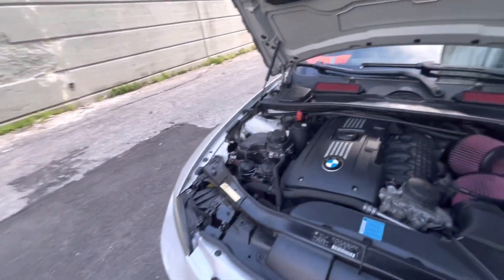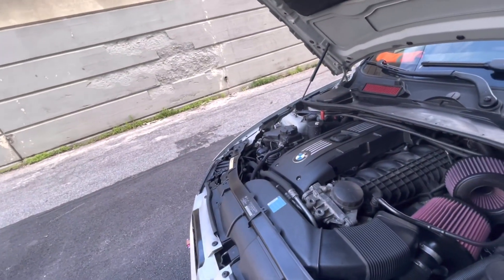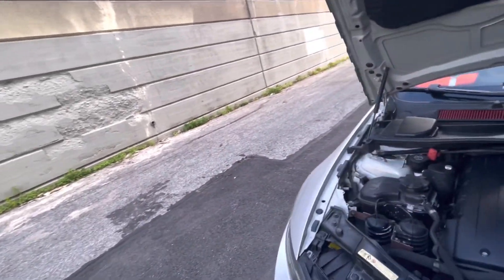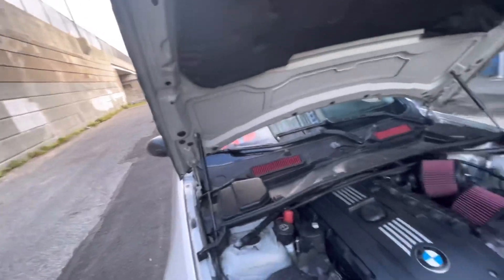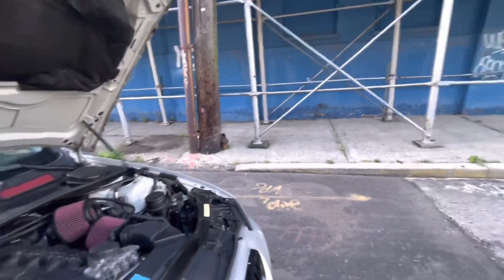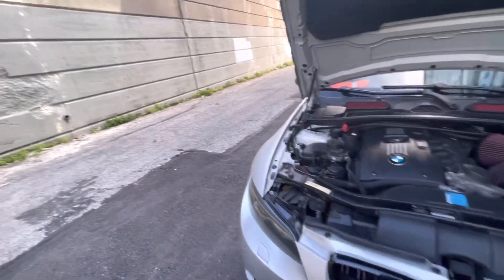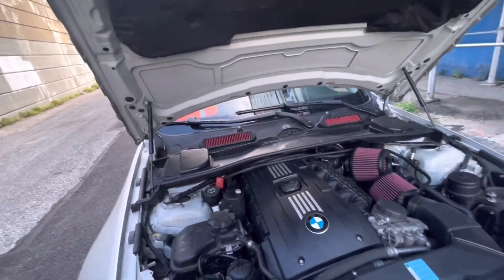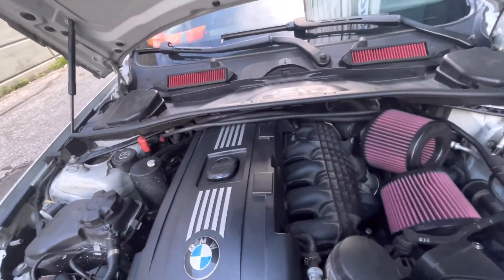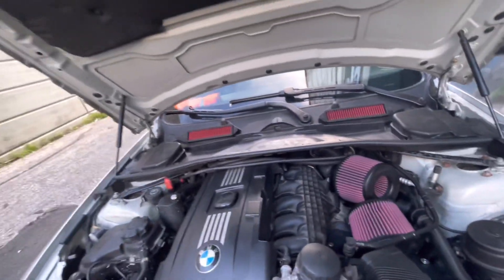The car runs great and I haven't had any major issues so far. The only issues I have with this car are misfires — the normal N54 shenanigans. But other than that, the car has been great. It hasn't failed me yet. It has a lot of miles on it, but it still runs great and I haven't noticed any major issues.